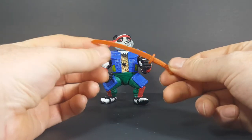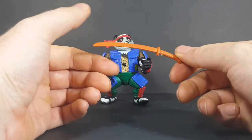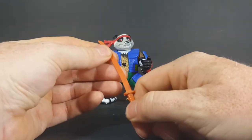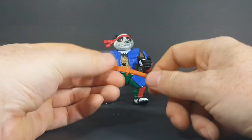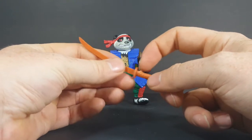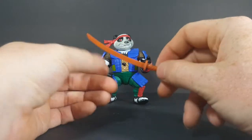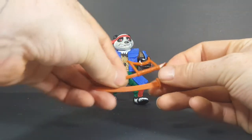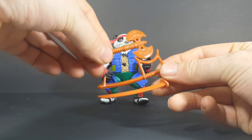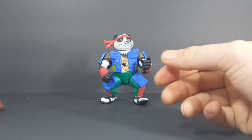Then here you've got the sword — kind of generic looking. I can't remember if this is the same style sword as Leonardo's or not. I think his was a little bit straighter, but I could be wrong. And then you've got the cloth around the handle. You can see where it was disconnected from the little piece they came attached to — they usually came attached together on a piece of plastic that held them together.